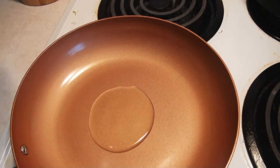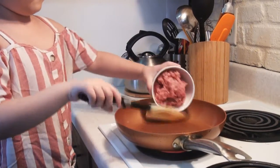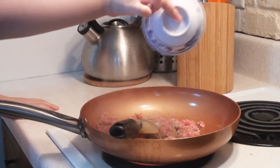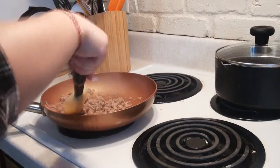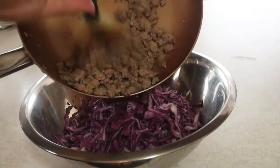Second step, cook your choice of protein. Add salt, chicken MSG. Fully cook the protein. Mix them with the cabbage.